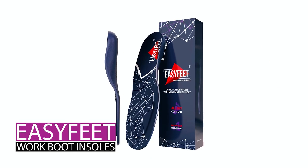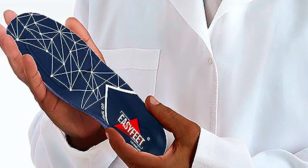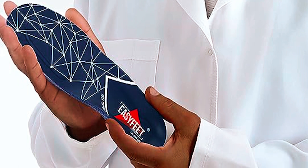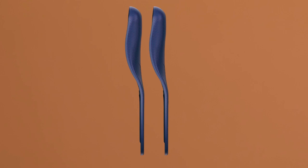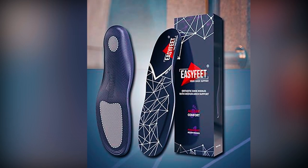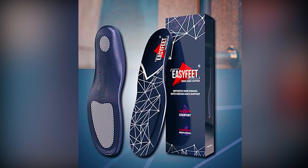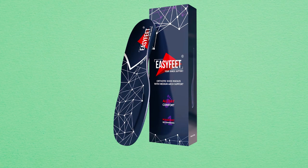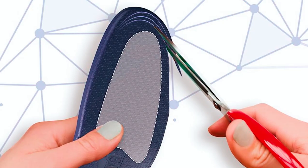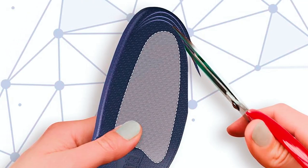The Easy Feet Work Boot Insoles, in a soothing blue, cater to those spending long hours on their feet, combating fatigue and pain. Featuring a combination of cushioning layers and shock-absorbing pads, these insoles provide stability, reduce impact, and enhance stamina. The XS size offers maximum cushioning and extra energy, distributing load, relieving stress, and reducing leg fatigue.